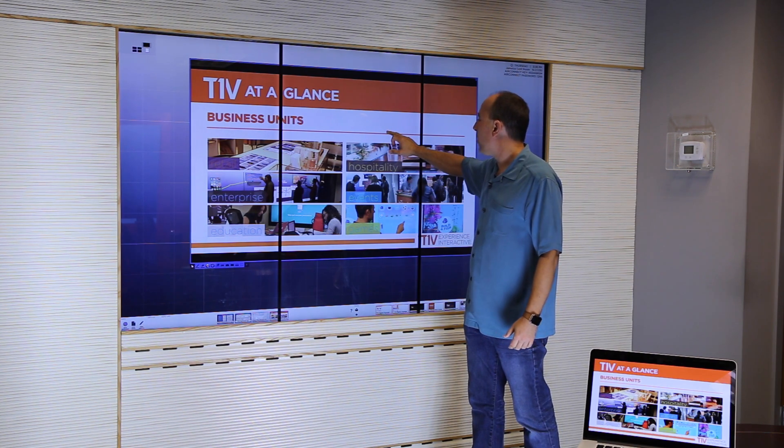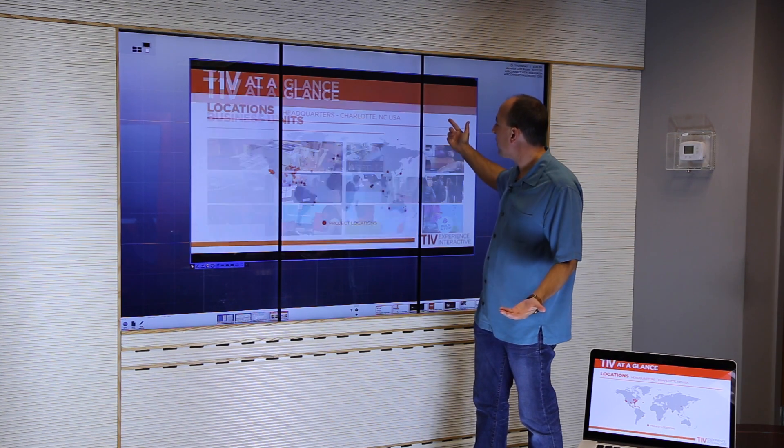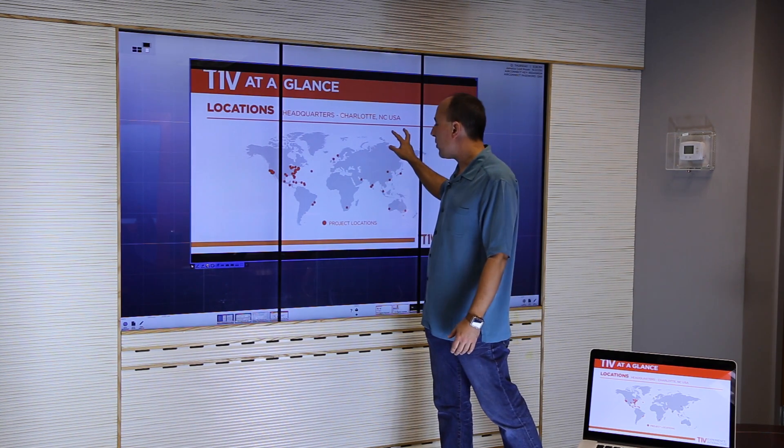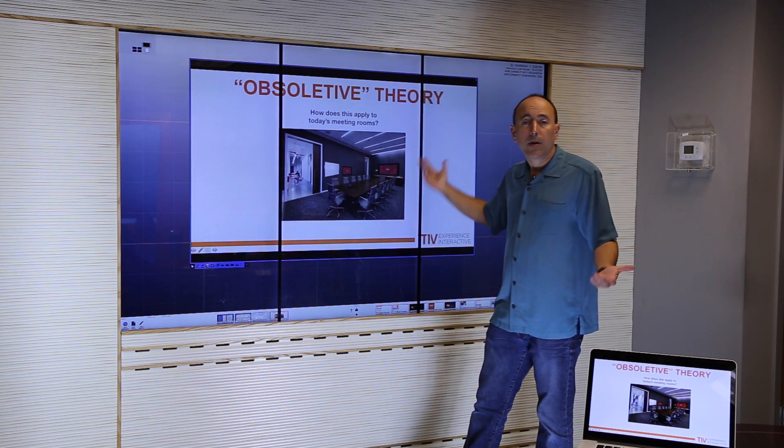There are other features in here — you can hold your finger down and it pops up the menu. If I wanted to go back to a previous slide, for example, you can also use a two-finger swipe to actually scroll through different slides.